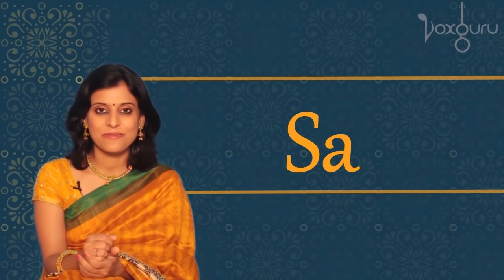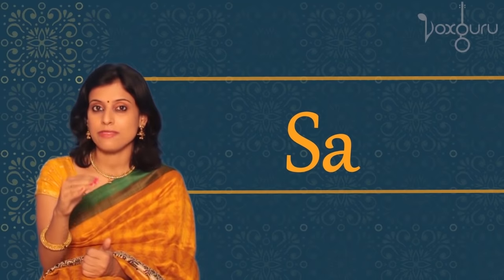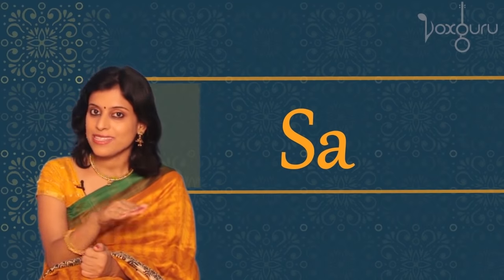Were you able to do that? Once you've matched the sound, you should then try to sing it continuously without shaking. Because the first time you try it, it may not be very smooth — your voice may have some bumps or some disturbances. So you need to keep singing Sa at least for five minutes until it comes out like a straight line.